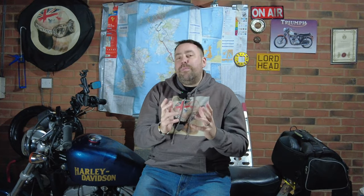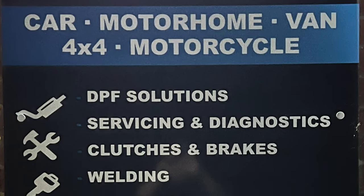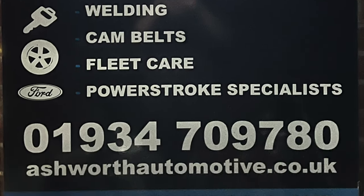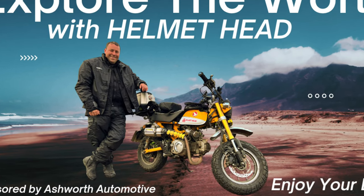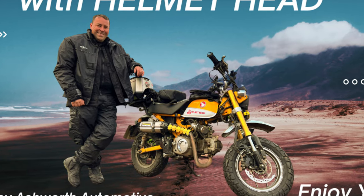If you're new to this channel and thinking what is he going on about — I'm basically about to set off on a Honda Monkey Bike and ride as many countries as I possibly can, aiming to ride one way or another the entire world. I'm lucky enough to be supported by a garage called Ashworth Automotive in Weston-super-Mare, owned by a guy called Lee. What Lee's doing is transforming my yellow Honda Monkey Bike into an overlanding, country-sucking beast.